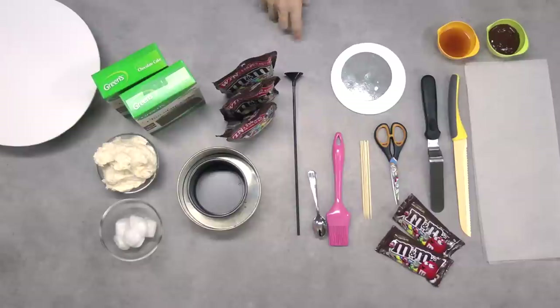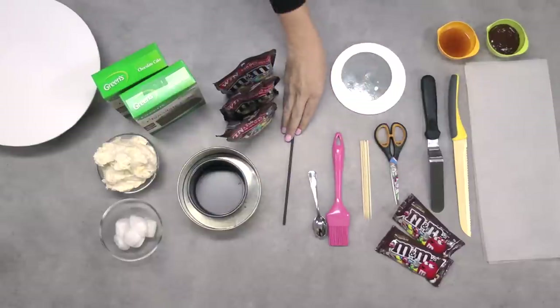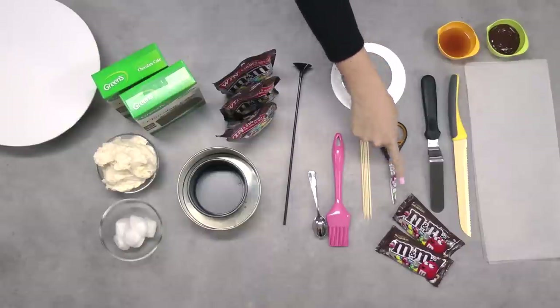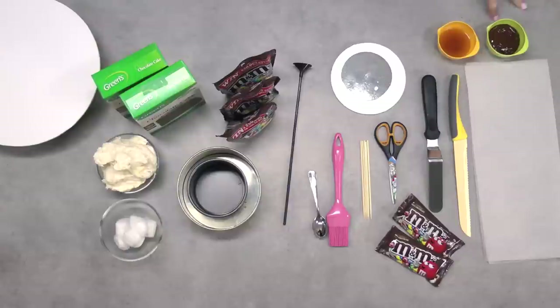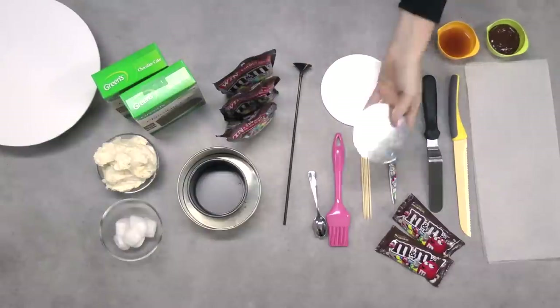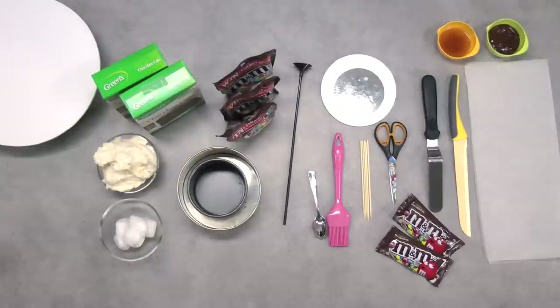This is a balloon stick — this is what we're going to use to create our illusion effect. It's basically a plastic stick with a little balloon cup on the end, sold at most party supply stores. I've got a spoon and a pastry brush, some bamboo skewers and a pair of scissors, just a small or regular sized packet of M&Ms, an offset spatula, a serrated edge knife, and some wax paper. I've got some melted dark chocolate and in this container I've got just some syrup — two tablespoons of apricot jam with three tablespoons of plain water, heated in the microwave for about 30 seconds. I've got a six inch wooden cake board and a four inch cardboard cake board, matching my two cake tins.